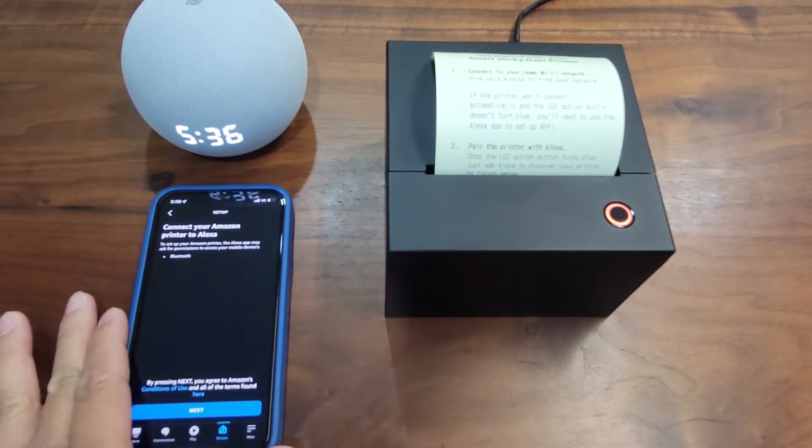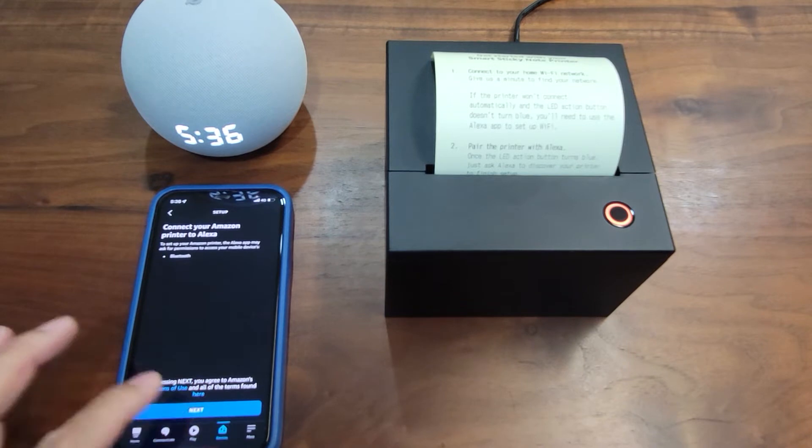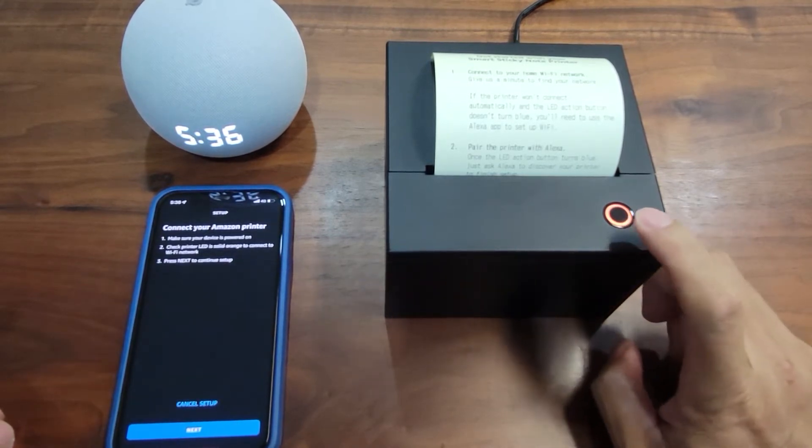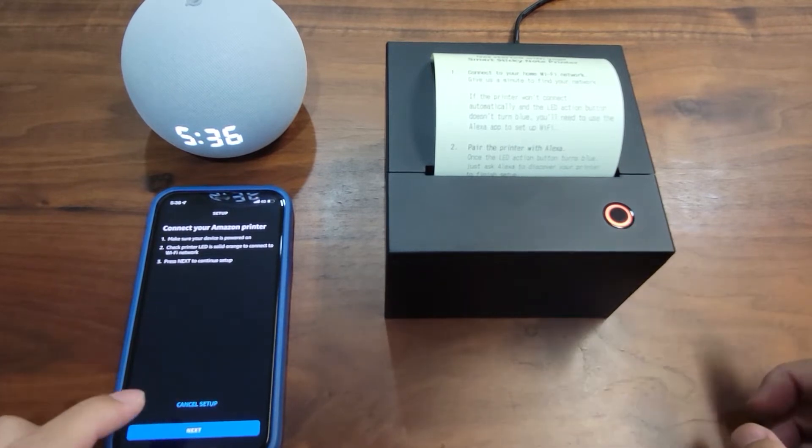Make sure the Bluetooth of your phone is enabled, then go to Next. Make sure the printer is powered on and the LED is now a solid orange, then let's go to Next.